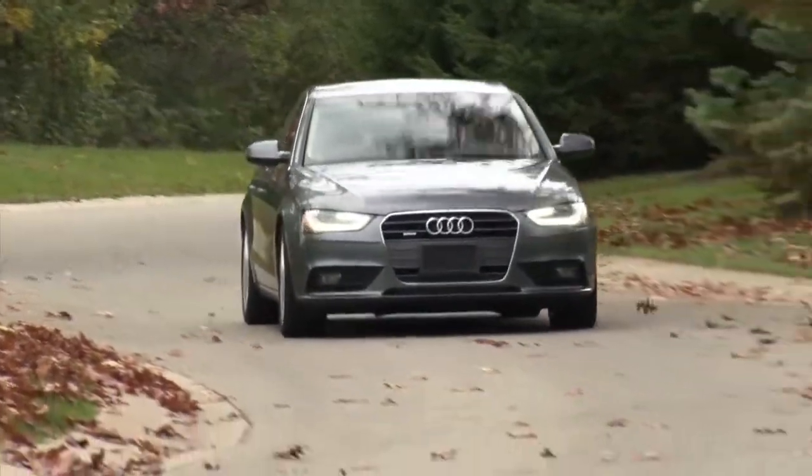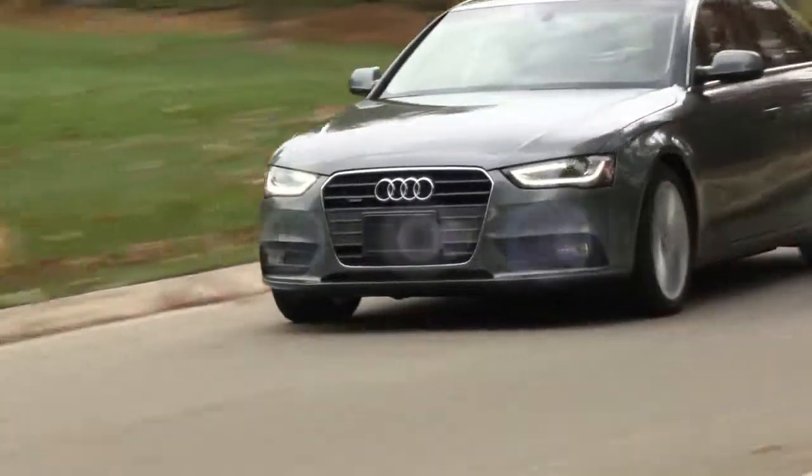The Concert Radio from Audi lets you enjoy all of your music wherever you go.